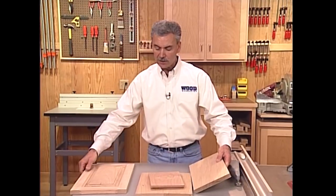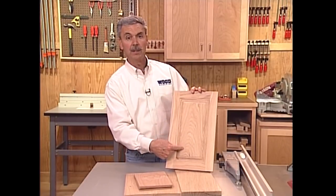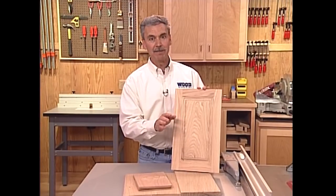Flat sawn material normally yields what's called a cathedral pattern. You can see that in this piece here. That cathedral pattern should always be pointing up. People generally like to be happy and a cathedral pattern pointing up will keep them that way.